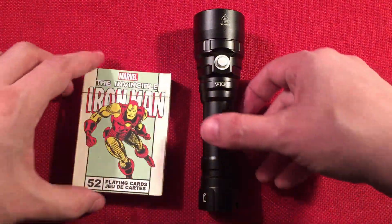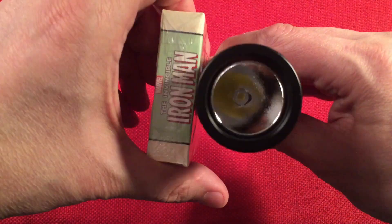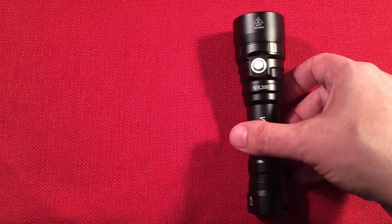I got Iron Man — he's the man with the master plan. He loves a flashlight with dive capability in his hand. Gives you an idea.